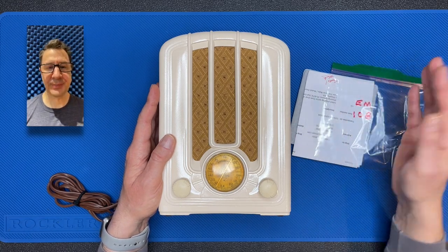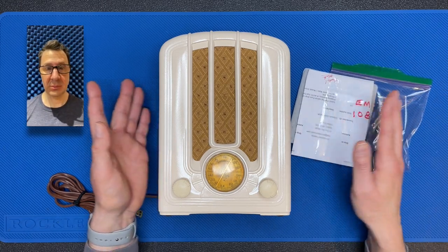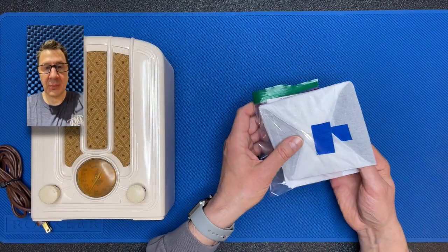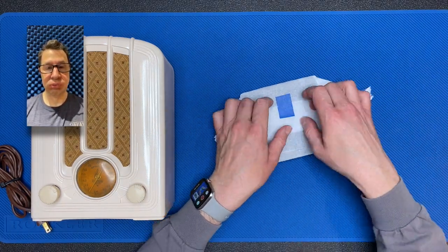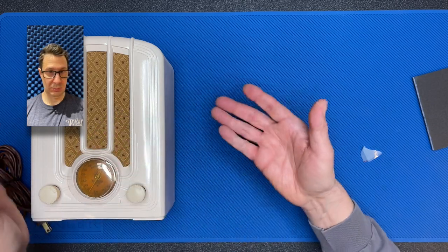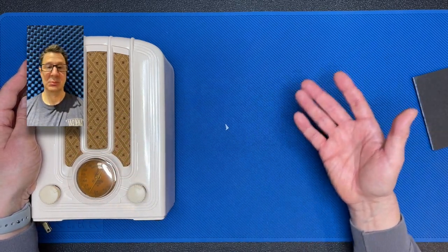I haven't opened it up yet, so let's do that together and see if it's a suitable fit for our radio. Let's move the radio to the side just a bit. What do we have here? Hey, that looks like it just might work. Let's open up the radio and give it a try.